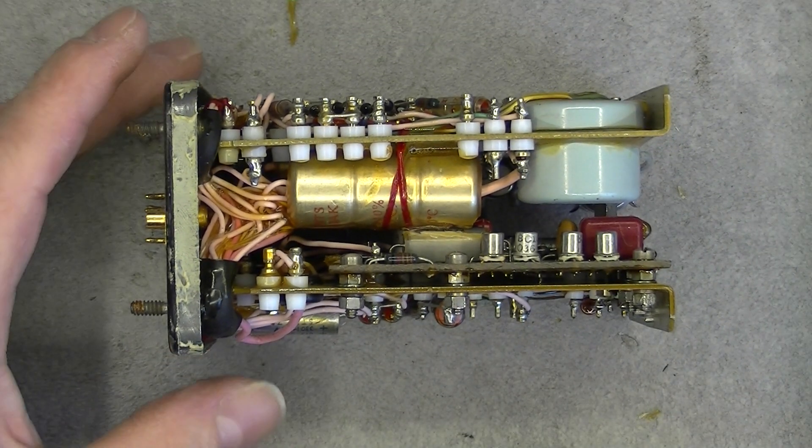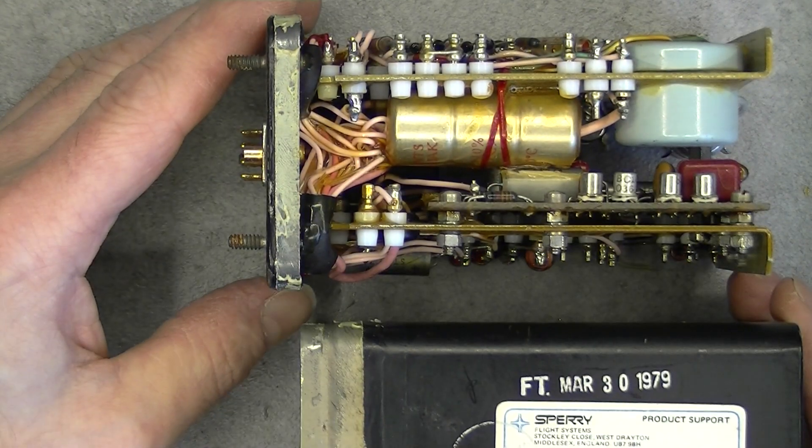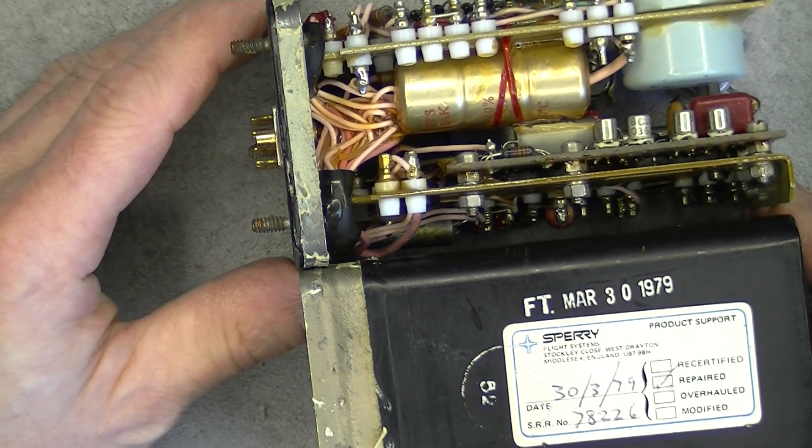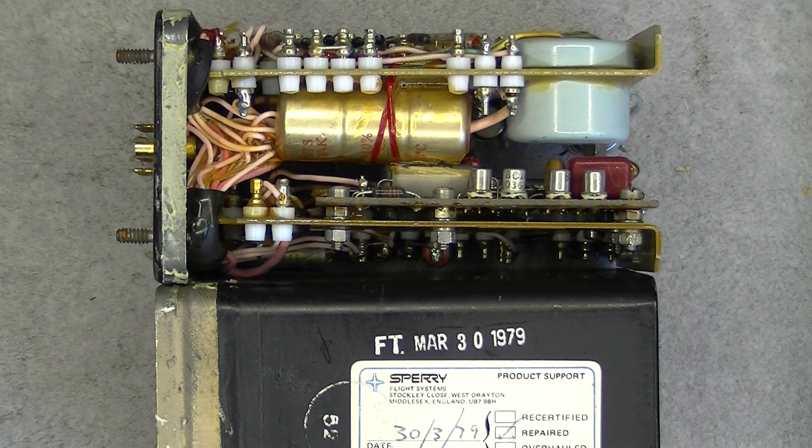Now I will just put it back together and find probably some black electrician tape to wrap around. Thanks for watching. Bye bye.